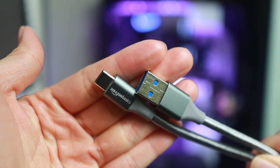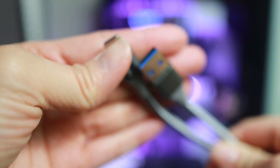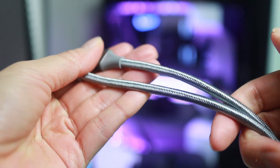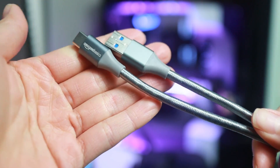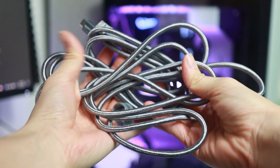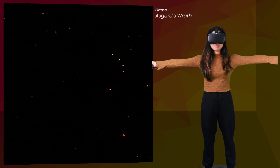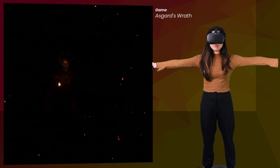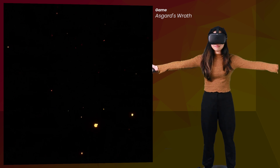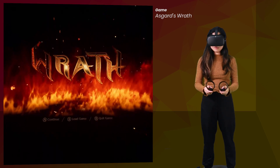My previous cable setup — the Amazon Basics 10-foot cable with the same Cable Creation active extension — got me more compression artifacts here and there, but it doesn't make much of a difference either. This cable combination also charges the headset, but because of the longer cables it does seem to drain a bit faster. So I reckon you can get the even shorter Anker Powerline cable of 3 feet and use it in combination with the Cable Creation extension cable if you don't need a 23-foot length, and probably get more battery life that way.